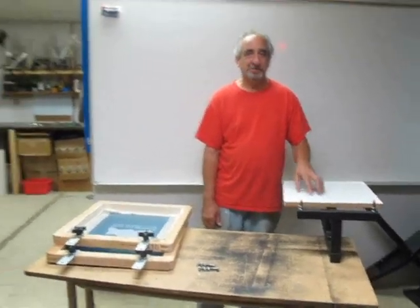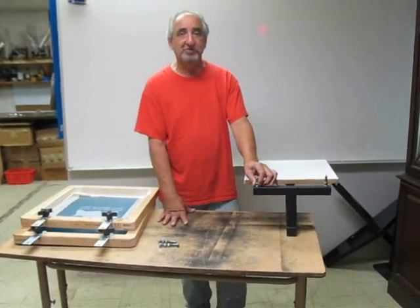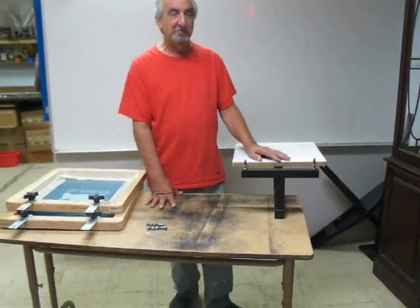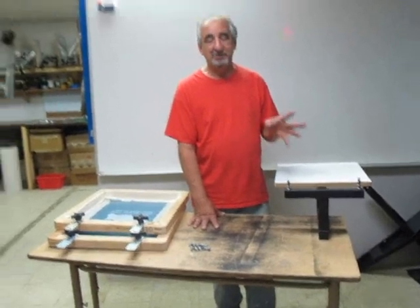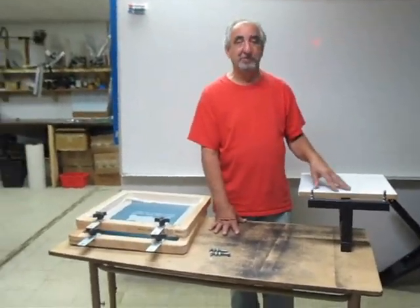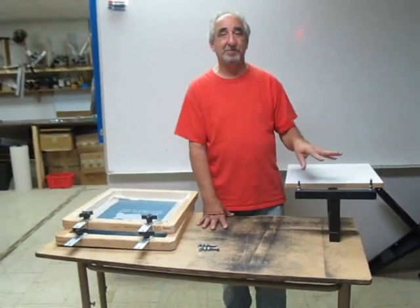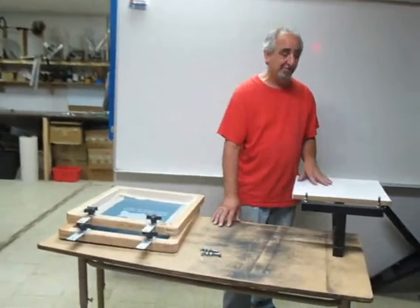Hi, I'm Bob Mangiello from silkscreennow.com, and I'm going to show you how to set up the amazing multi-color printer. It's real simple, but I did make changes. I created this back in 1995, but I've made a few changes here. So if you have an old model — we've sold literally thousands of these over the years and they get passed around — I'm going to show you how you can update it real easily.